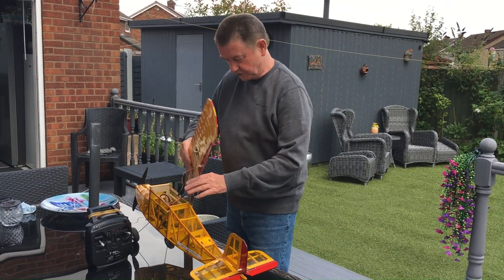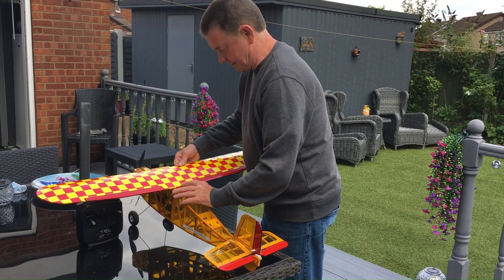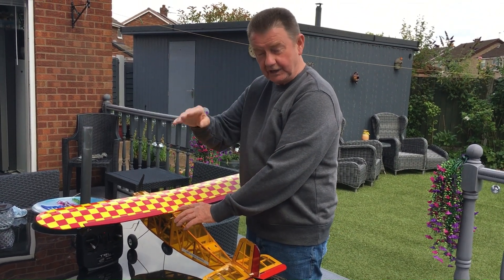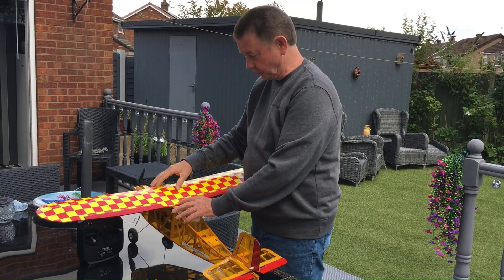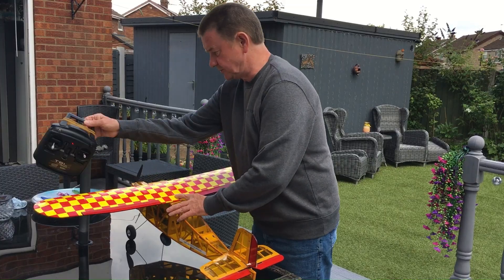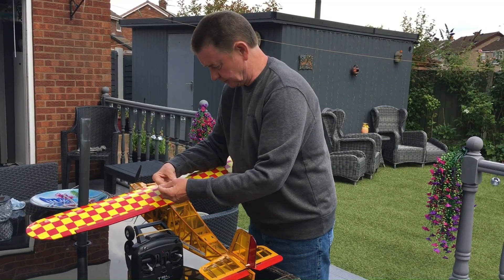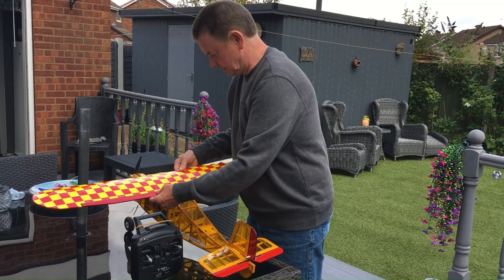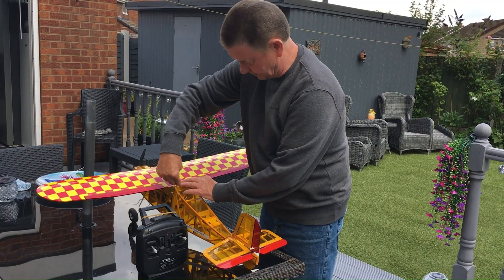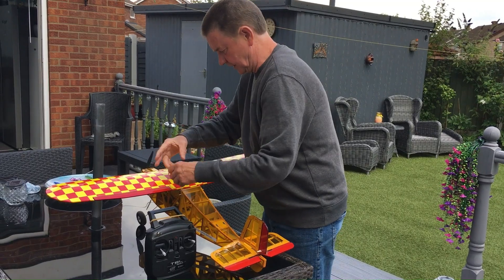The wing just gets straight on. If you remember in the design phase, we put V-shapes in the two formers front and back of the wing, so it now sits perfectly in place. If we just take a couple of bands, we can go from these little pegs and just connect the wing on.